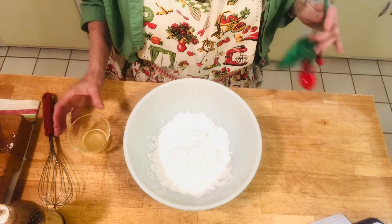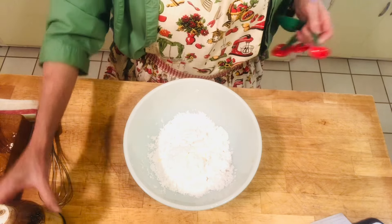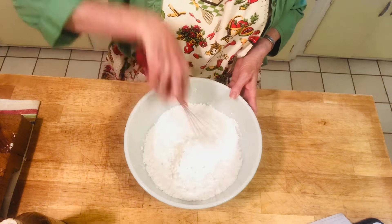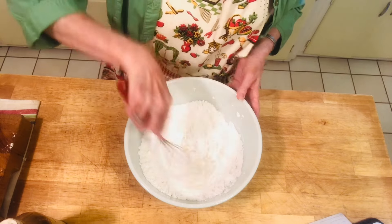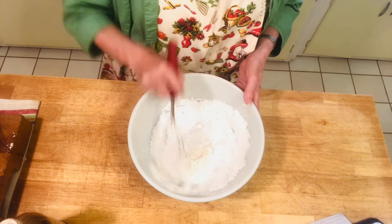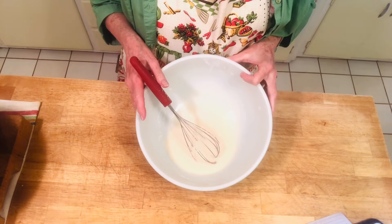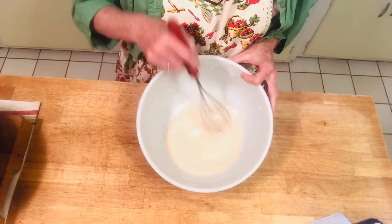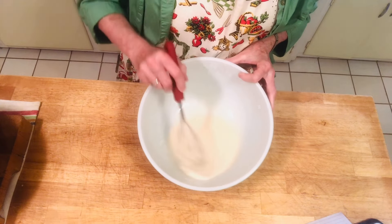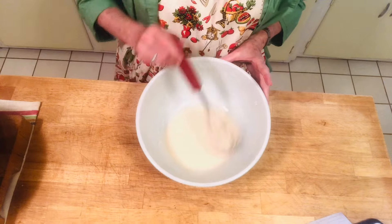Measure out two cups of powdered sugar, add four tablespoons of pineapple juice, a pinch of salt, and one teaspoon of vanilla — this is your white glaze. Mix everything up. You can add a yellow or orange food coloring for Easter if you want. Adjust the consistency by adding more juice or powdered sugar — you want it pourable but not too thick. It's a glaze, not a frosting.